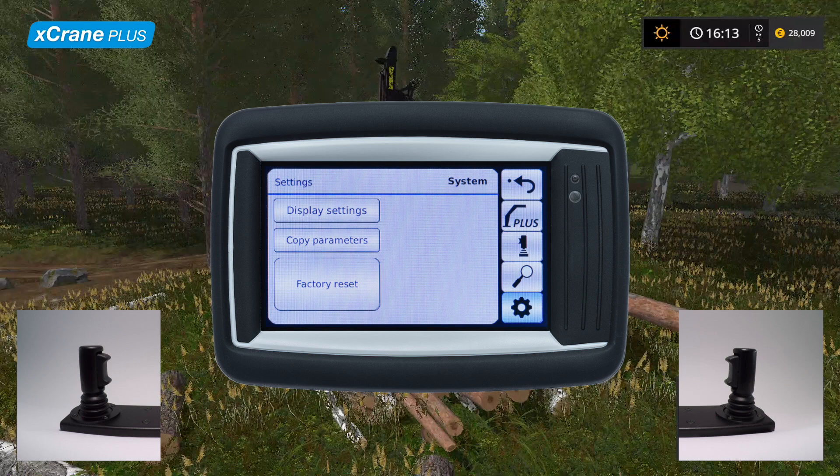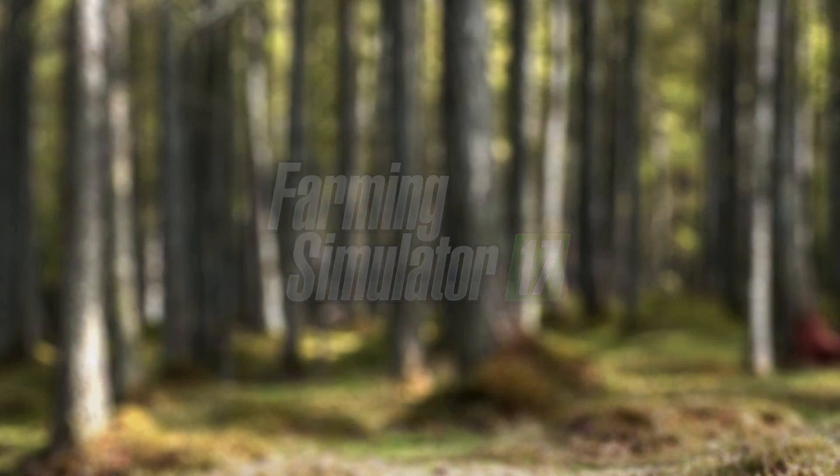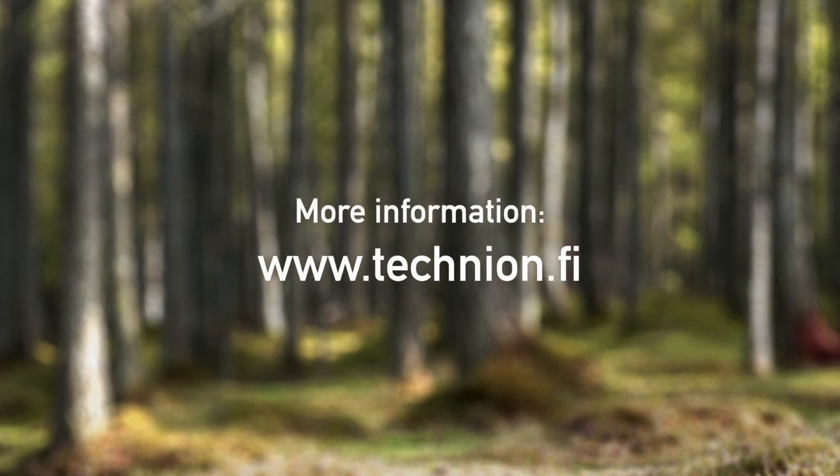To get a more in-depth presentation of the settings, please watch our X-Crane graphical user interface tutorial. We have now explored all functions and features of X-Crane Plus. The simulation parts were produced in Farming Simulator. More information about X-Crane Plus and our other products can be found on our website. Thank you for watching.